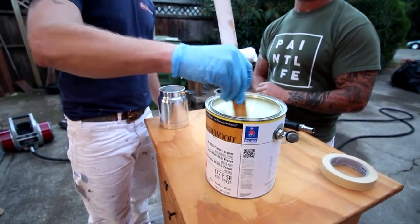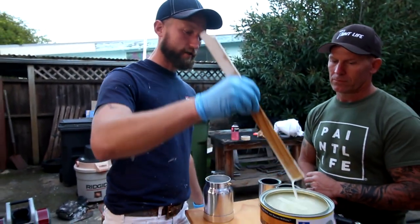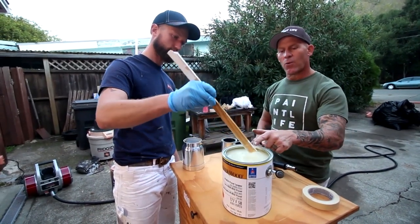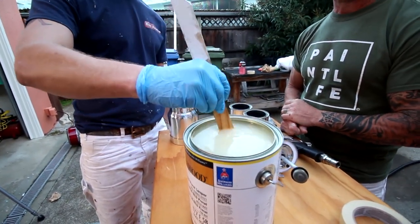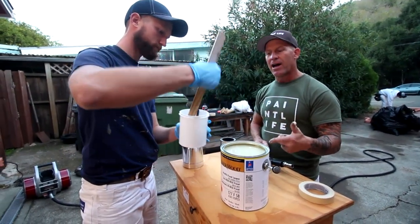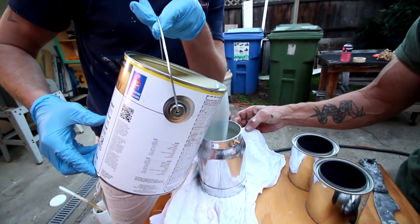You always want to make sure you stir your product really well. The flattening agent will tend to sink toward the bottom if it's been sitting more than an hour or two. When you pull up your stir stick, you'll see a white milky substance — that's what creates the sheen of your lacquer. If you don't stir it up, a dull or medium-sheen lacquer will come out high gloss, or the sheen just won't come out right.